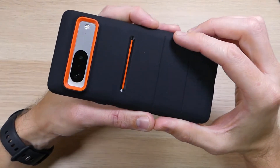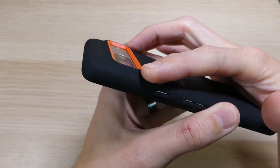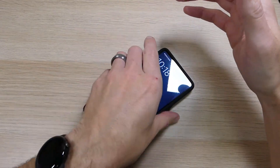Flipping it back over to the rear of the case, we see that beautiful orange color again, and there is an extra-large raised lip around the camera bump that completely protects it so you can set it down without worrying about your camera getting scratched or damaged.